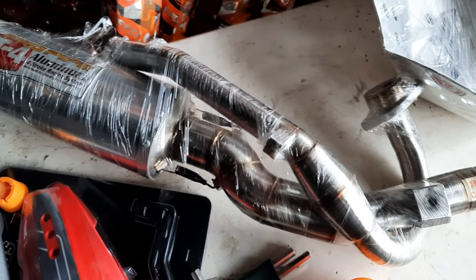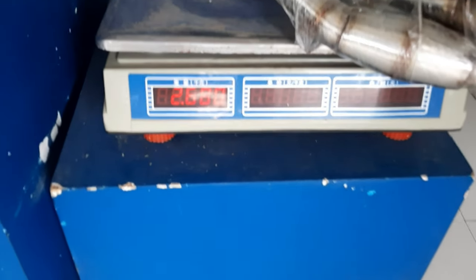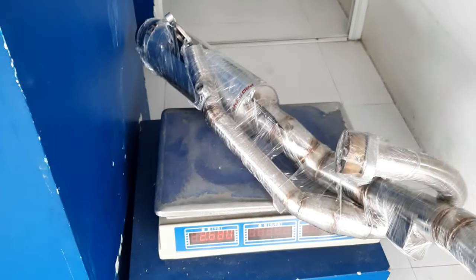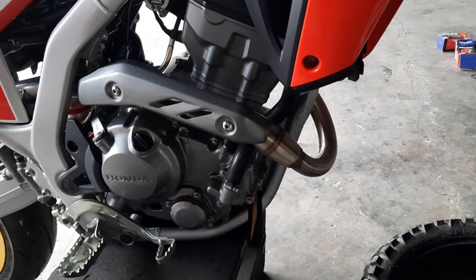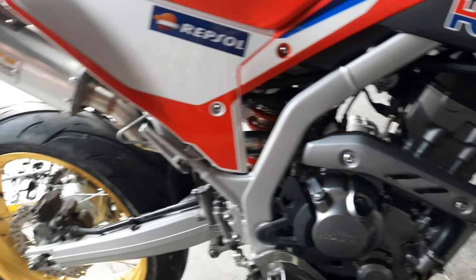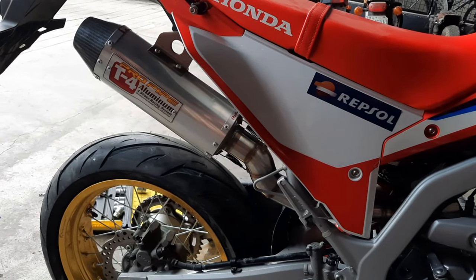We'll be installing this T4 Pro Pipe System to give this 300L a bit more power. It's a full stainless steel set with an aluminum muffler with a carbon fiber tip. This pipe is made in Thailand and the build quality is top-notch. By the way, if you plan on installing a full exhaust system on your bike, I highly recommend that you pair it with a high-flow air filter and have your ECU remap to get the most out of your bike.